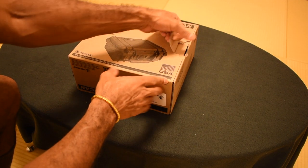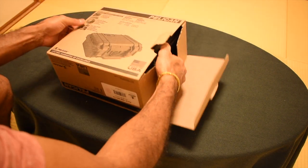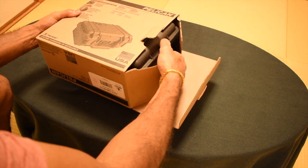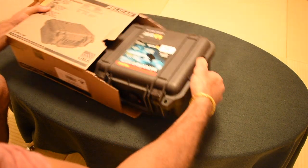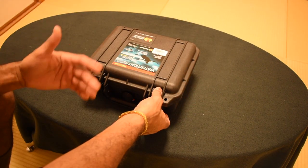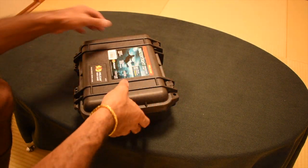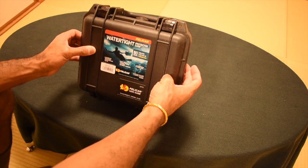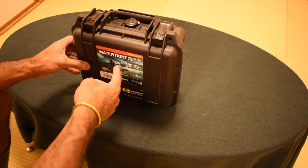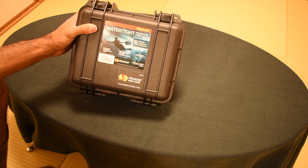Let's go ahead and open this up and get it out of the box. Watch the next video, which will have more information on the actual use and a review of how well this does with water resistance and usability — how much I can fit in here.